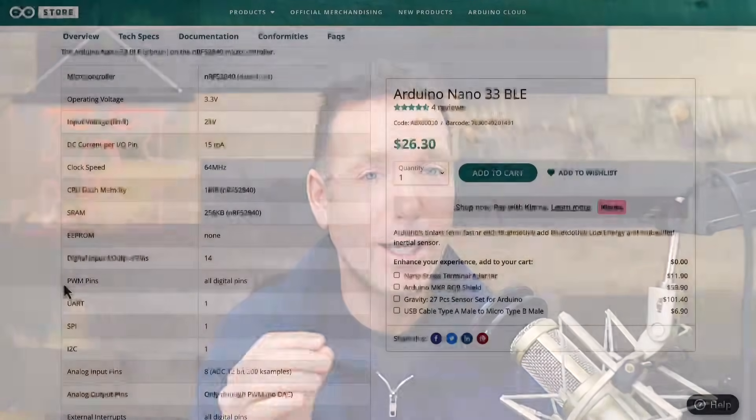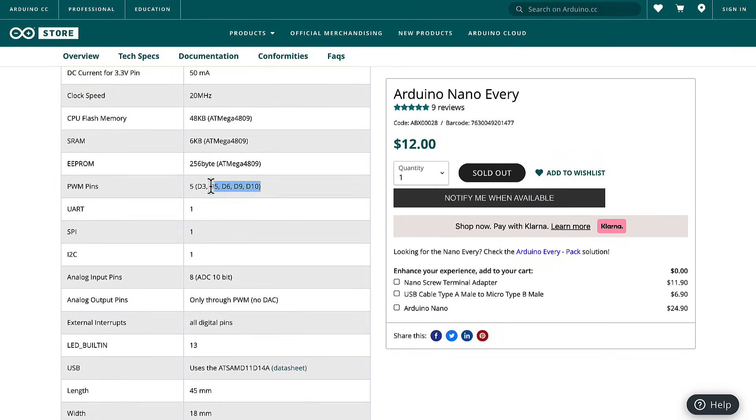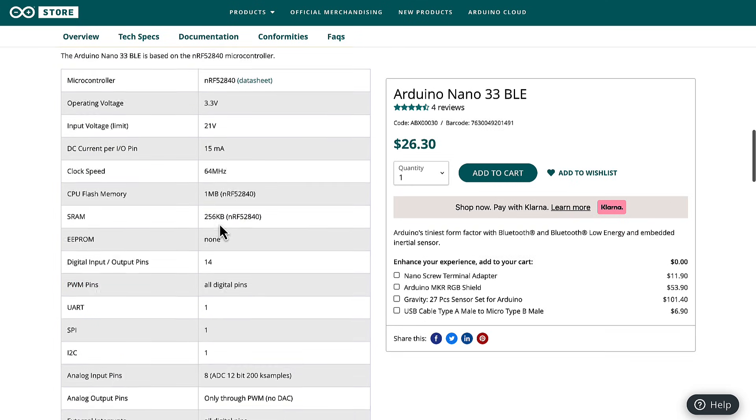Another thing that's not the same is the number of PWM-enabled pins from one Nano to the next. So if your project requires a minimum number of PWM pins, that's definitely something you're going to want to look into for the specific Nano board you're considering.